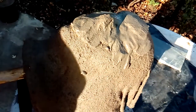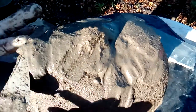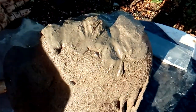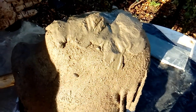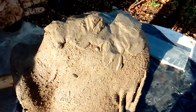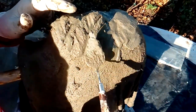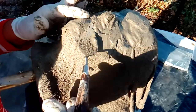I will let it dry for around 24 to 48 hours depending on the humidity in your area. After that I will start to build the mosaic using leftover CDs or ones I no longer need, and create a very nice piece out of almost nothing.